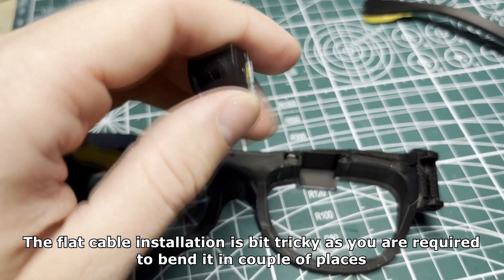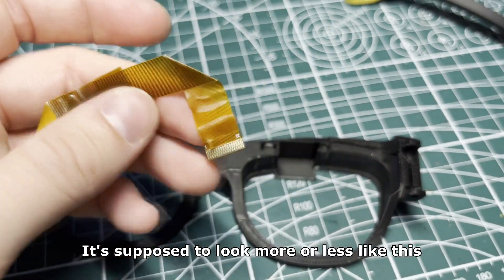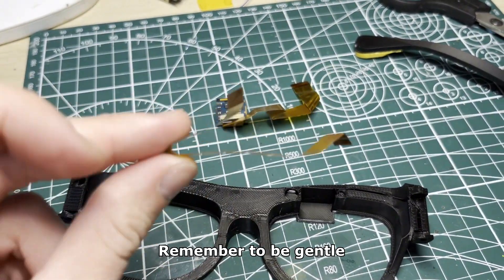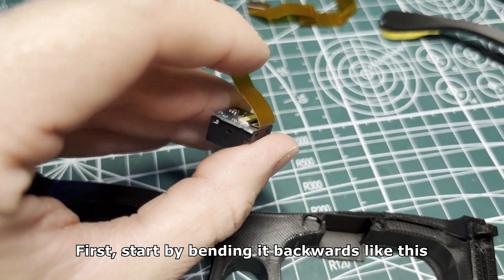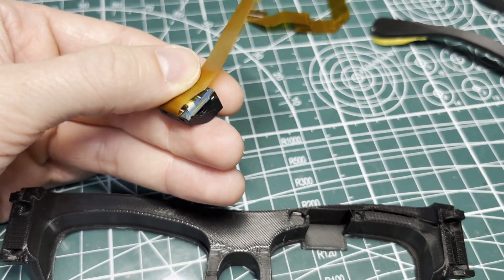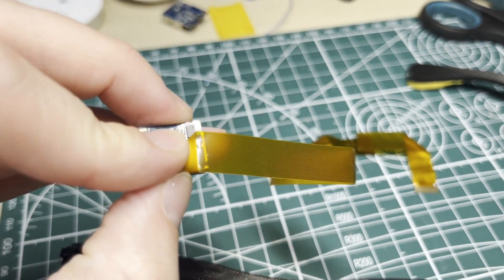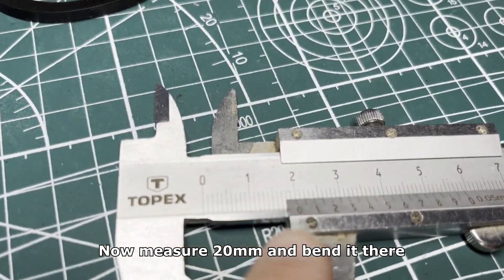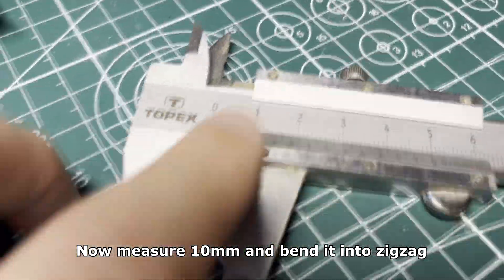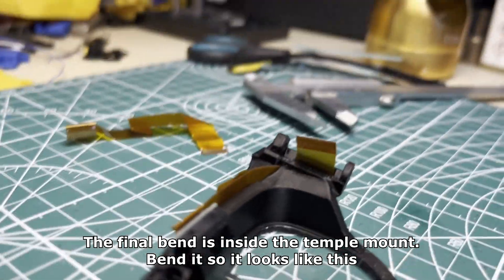Now it's time for the worst part. The flat cable installation is a bit tricky as you are required to bend it in a couple of places — it's supposed to look more or less like this. First, start by bending it backwards. Don't use too much force. Now bend it, then measure 20 mm and bend it there. Then measure 10 mm and bend it in a zigzag. The final bend is inside the temple mount.